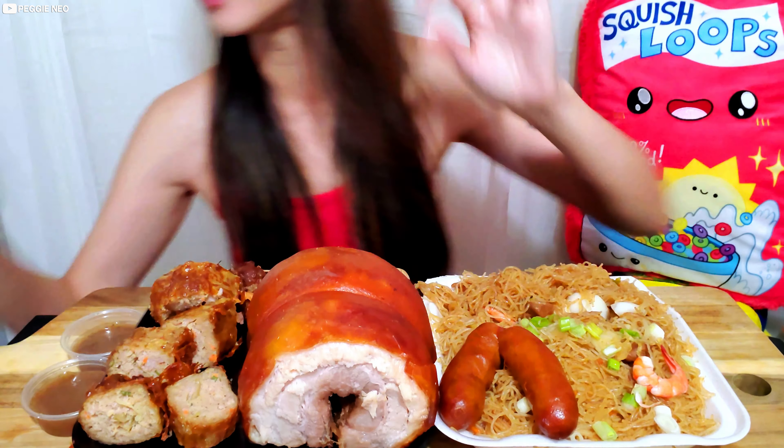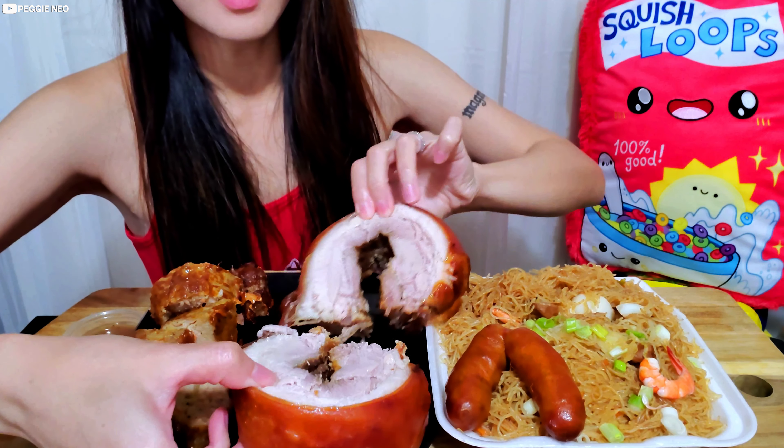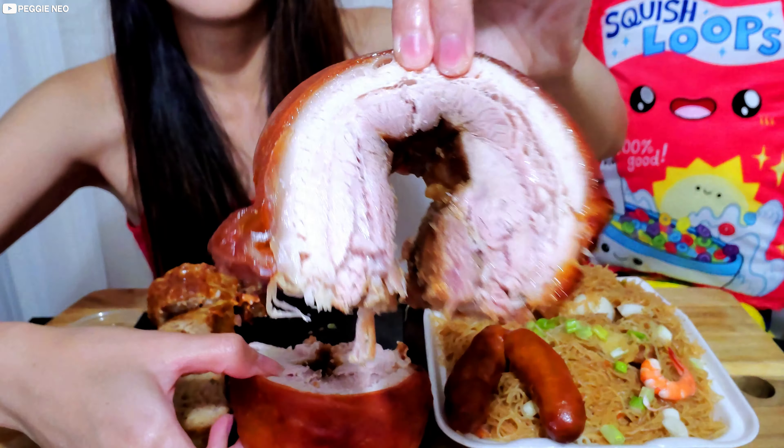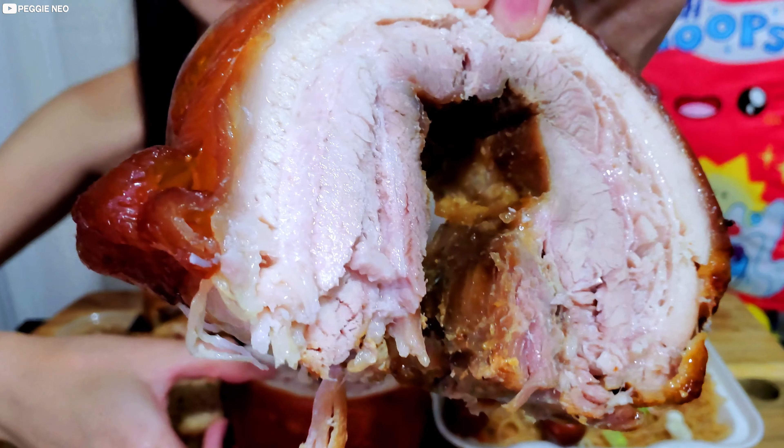Okay, time for this juicy crispy pork roll. Let me cut it up. Oh wow, look at that! The meat inside is super tender and super moist. Take a bite.